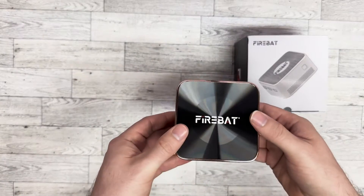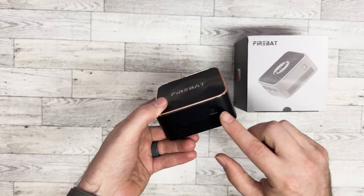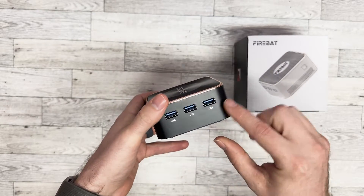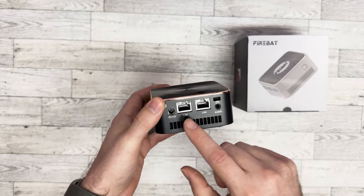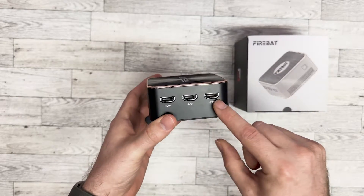This is the computer itself. I was so surprised at how small they are now — I'm not used to that. It's got a power button, three USB ports, two LANs, a power adapter, audio, and three HDMIs.